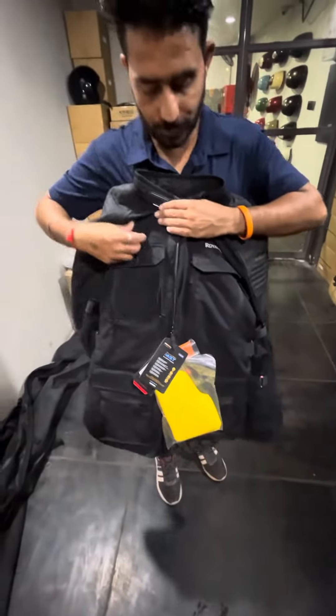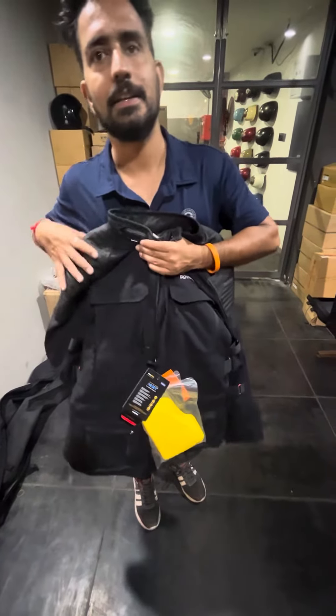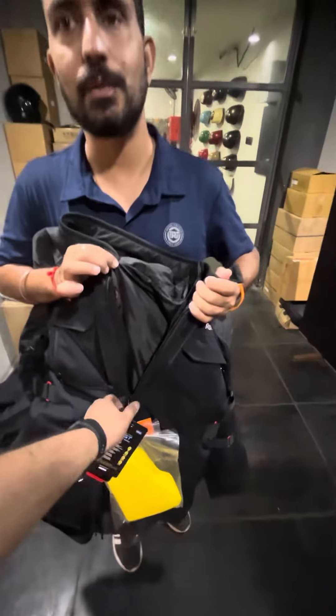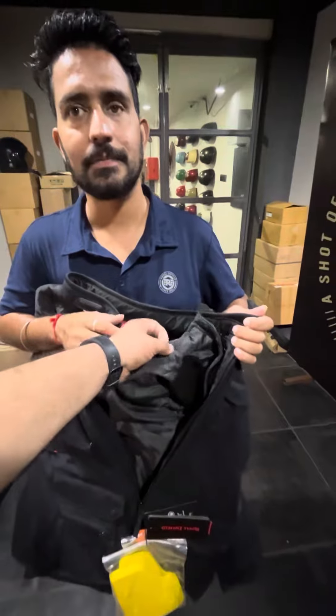If you ride locally, you can remove it. There is air passing under the layer. The inner layer provides minus 15% temperature benefit. You can use the full inner layer, or we can remove this layer.